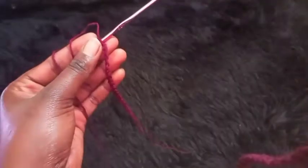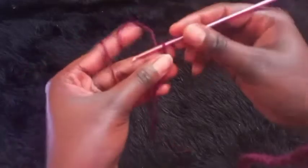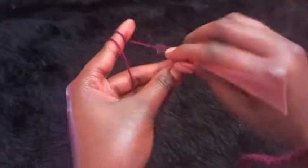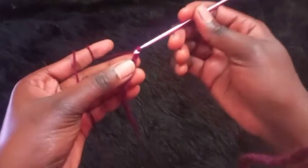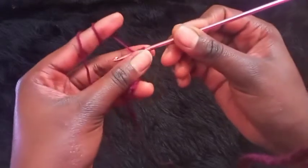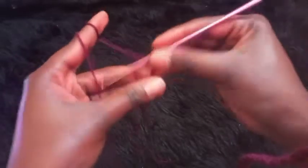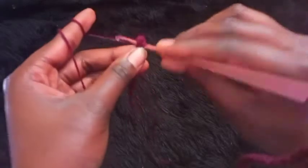After that, you'll be alternating the half double crochet stitch and the slip stitch. For the first stitch, make a half double crochet: yarn over, insert the hook onto the next stitch, pull through the yarn — you should have three loops on your hook — then yarn over all three loops at the same time. On the second stitch, make a slip stitch.